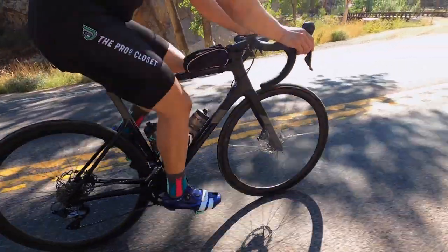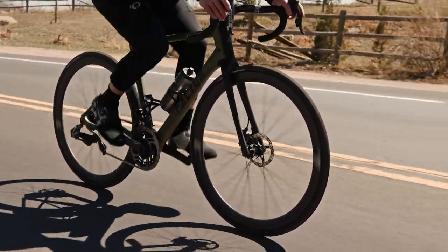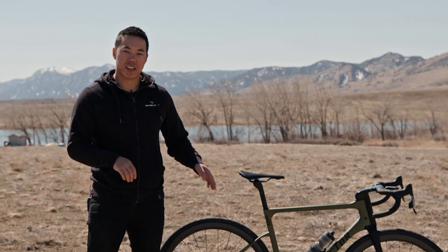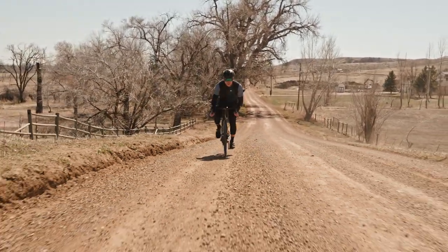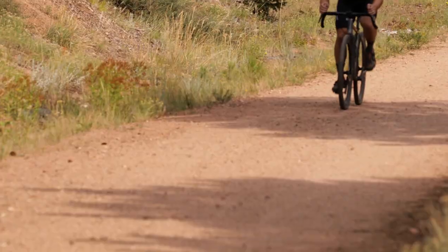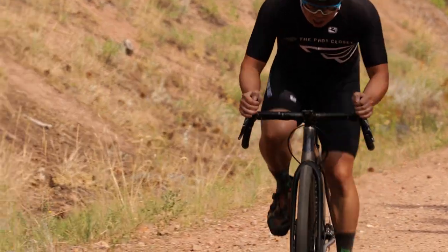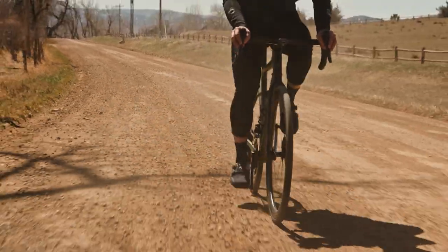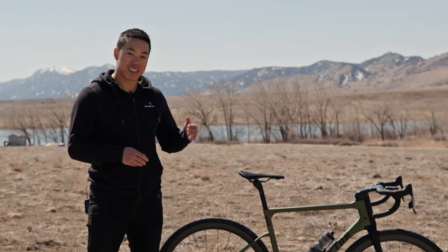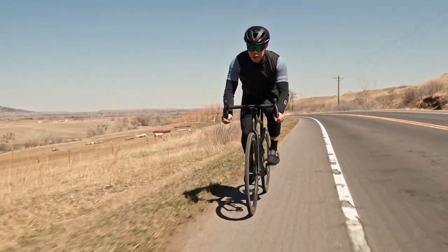Everything Factor has done to increase compliance in this bike has really worked. Coming off a 2020 Cannondale SuperSix — a pure road racing bike — this all-road bike is a huge step up in comfort. I really notice it on railroad crossings, expansion joints, potholes, and washboard roads. Comparing it to my titanium gravel bike on the same tires, I actually think the Vista is as comfortable, if not more comfortable — which is really impressive.